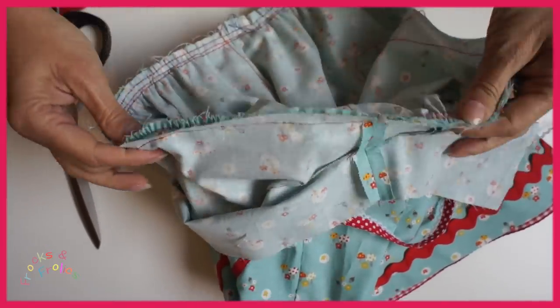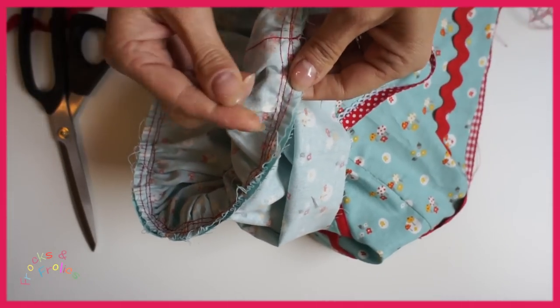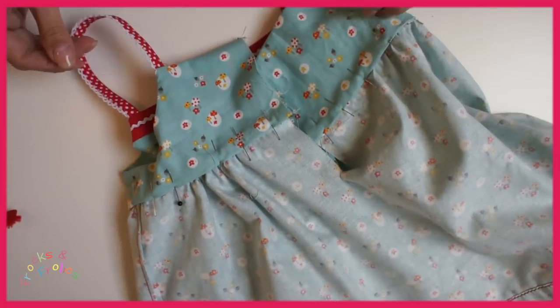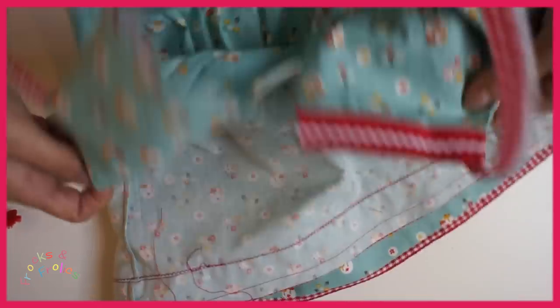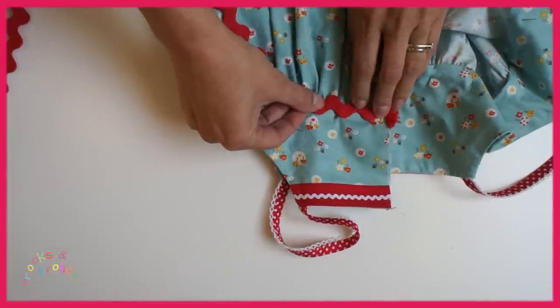So you can adjust them a little bit and you go over as well. Next I'm going to pull out all my gather threads, turn in my seam allowance here to the inside. And then I can put my rick rack over the top.